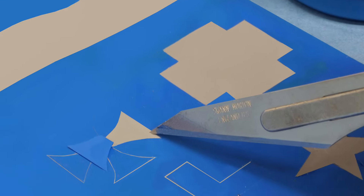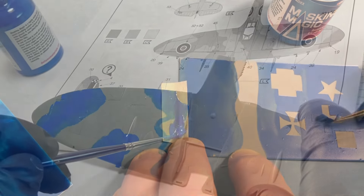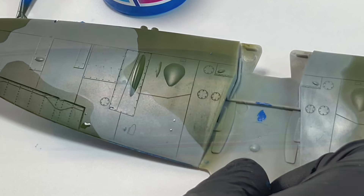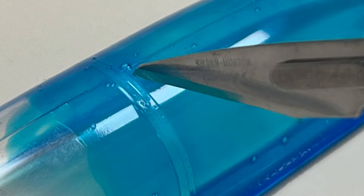The opaque formulation is designed for good, visible coverage, especially on dark plastic. The clear tint is tinted just enough to be seen on the surface but still give visibility of the underlying surface, thus allowing more accurate placement of any blade cutting the film.